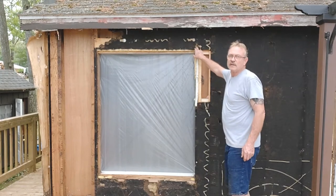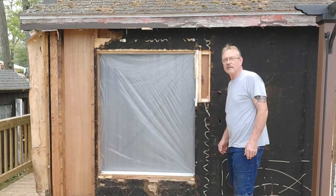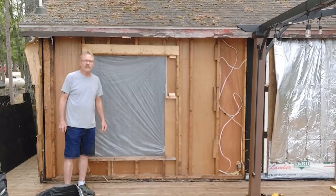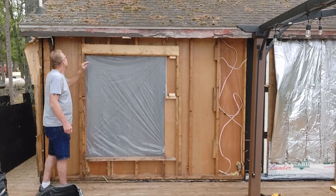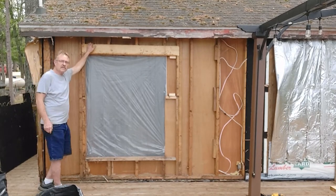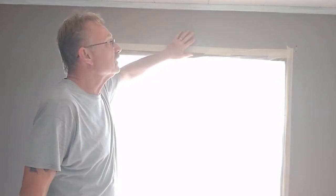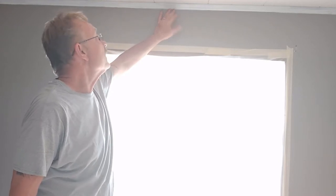Now I'm going to continue removing the builder board — I couldn't get to some of these nails because the window was in the way. I'll get the rest of this builder board off and then we're going to get this thing laid out, framed up, and the header built. Before I can pull this header or go any further, I need to build a temporary wall inside to support the ceiling. I need to support the roof right here when I pull this header out, and being that I'm going to open it up close to six feet wide, I need something to hold this in place.